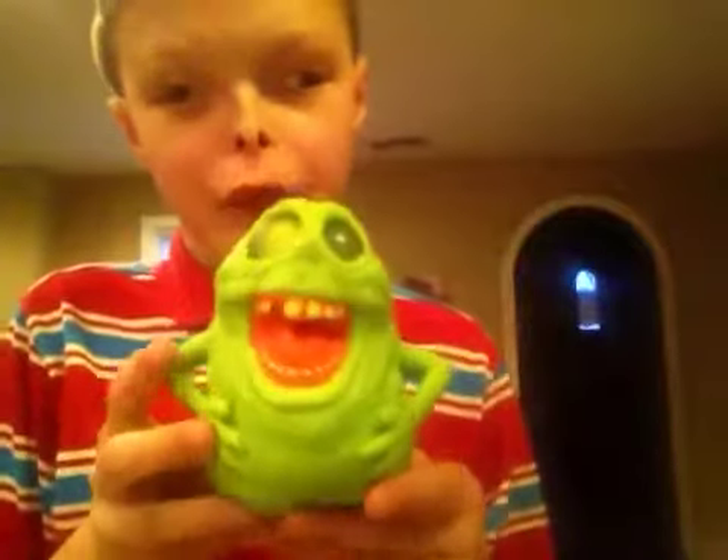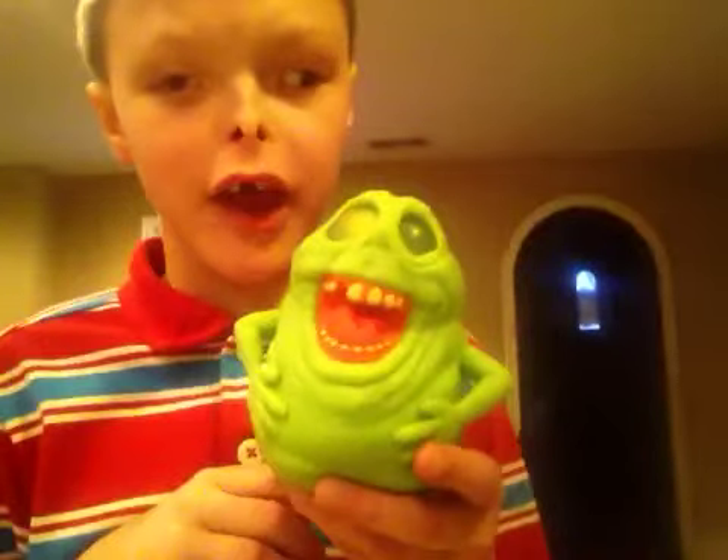Hey guys, it's me Zayden with Zayden's Radical Reviews and today we're going to be playing with this squishy Slimer toy. I'm going to call it the squish and squeeze Slimer — it's the one where its eyeballs pop out. And at the end, we're going to open up a Lego Batman movie tin with Batman and Batgirl.